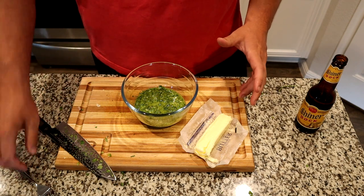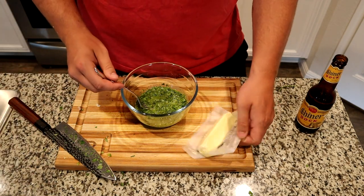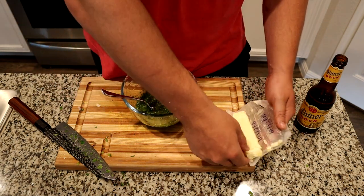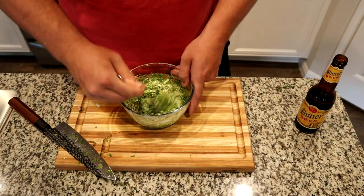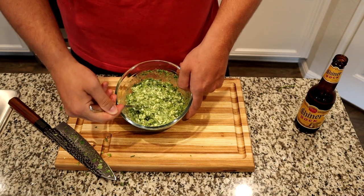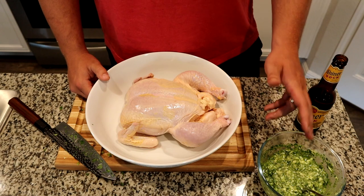So we've got our chimichurri made — it's a little thicker consistency, which is perfect. I took a subset of it and put it in this bowl. We're just gonna mash this up with some butter. Right here you've got this buttery herby paste. That's perfect for what we're gonna do. Our paste is done.